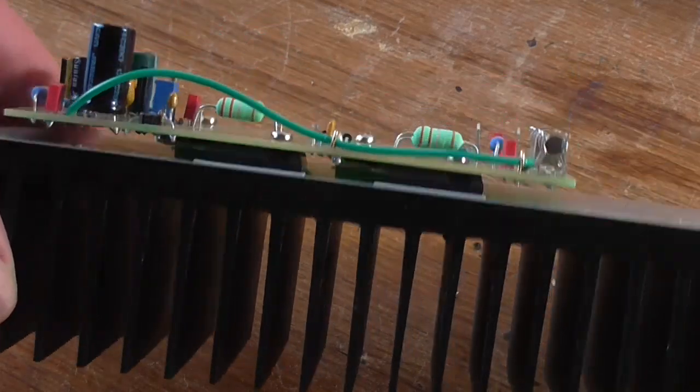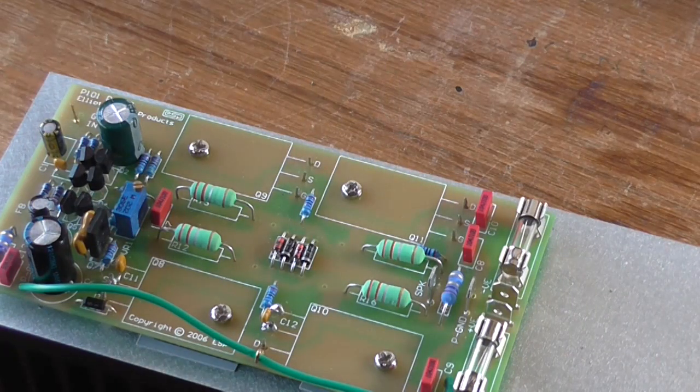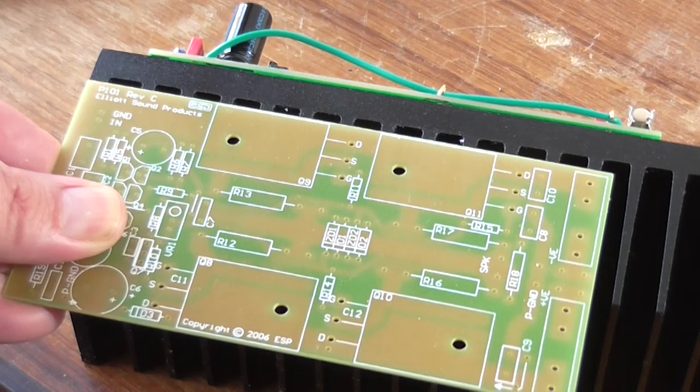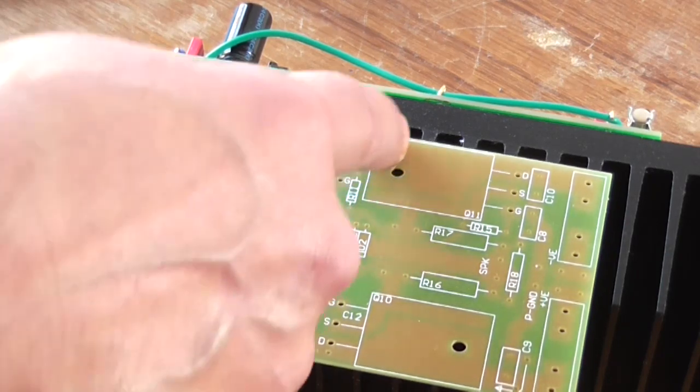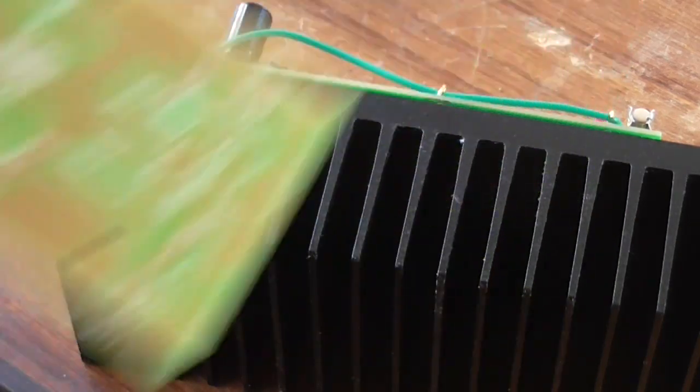Would have been nice though if Rod had probably spaced these a little bit closer together so it would actually go across the fins properly. If you look at this, you can't really tell, but this one's in the center of the fin and that one's on the edge of the fin. And this other side will not line up properly. If you look down there in the heatsink, you can see just the end of the screw — it barely pokes out the end there.